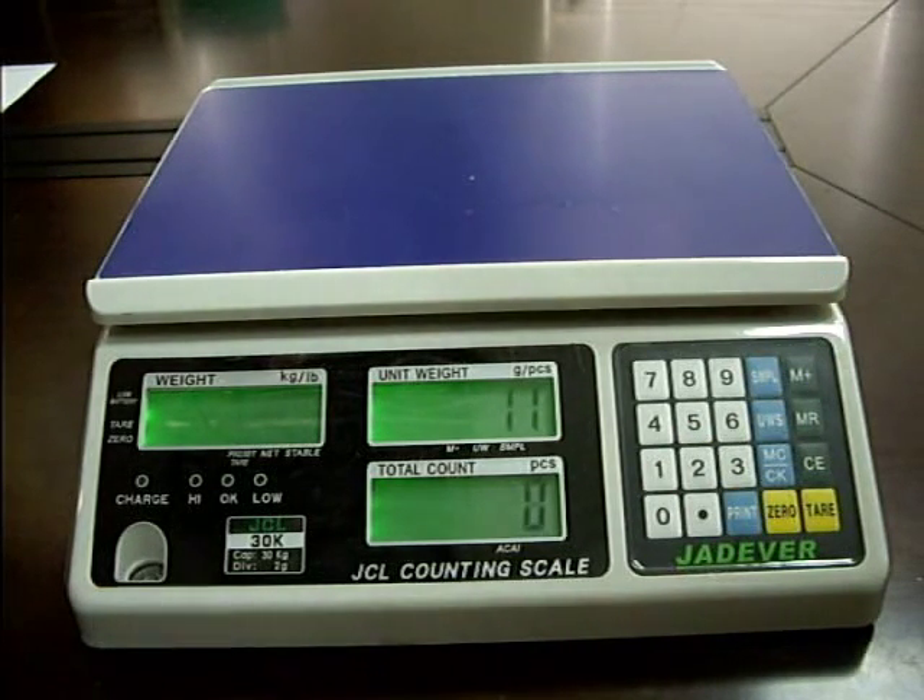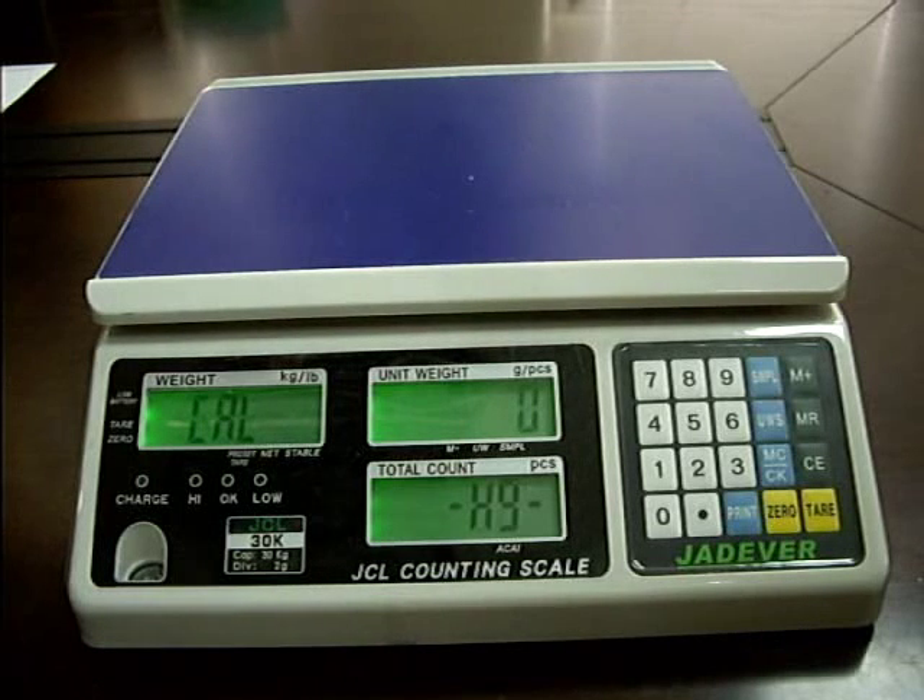Press the Sample key again to enter the zero point calibration mode. Wait until CAL flashes on the display.